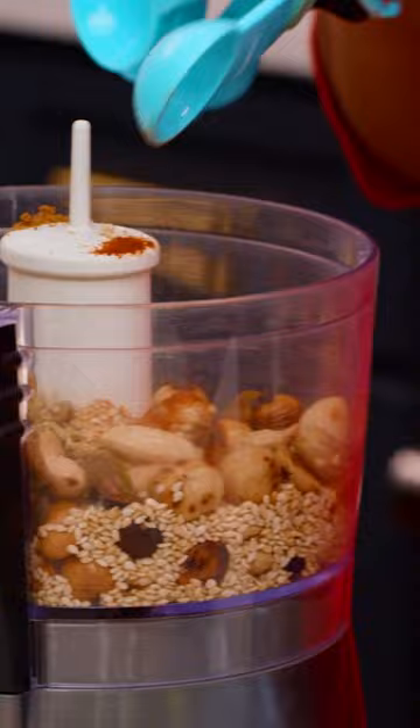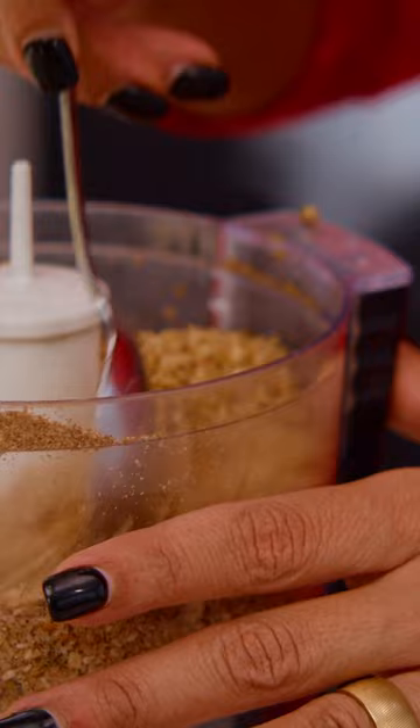This is a super healthy condiment that you can just throw on things — throw it on your salad, your soups. It will blow your mind, this simple condiment from Egypt.